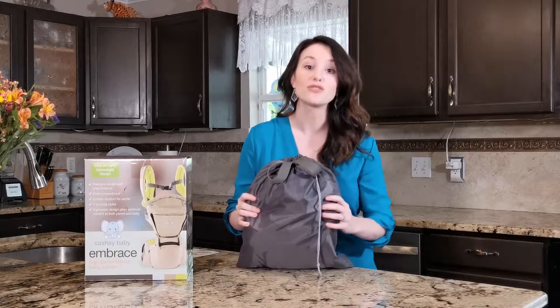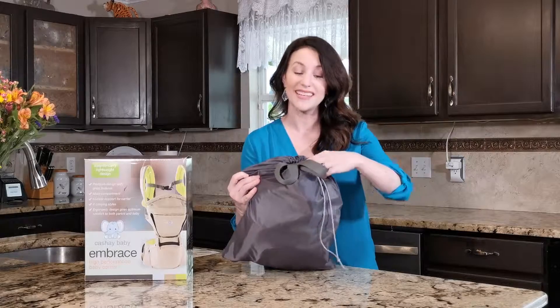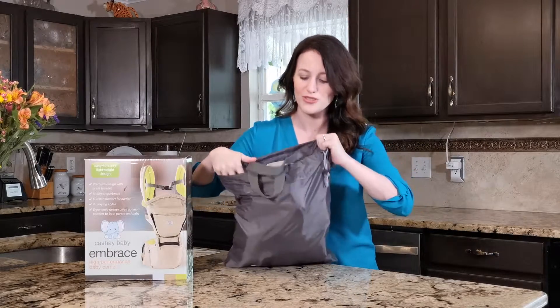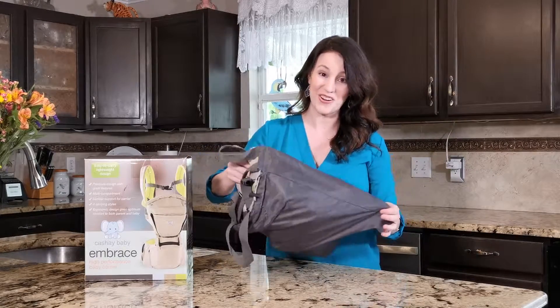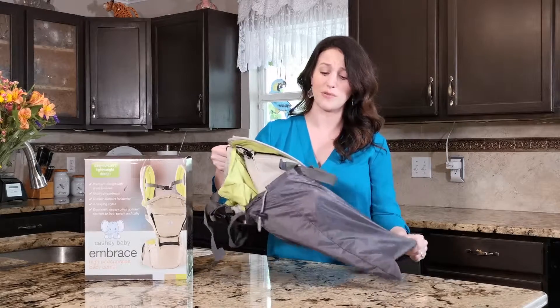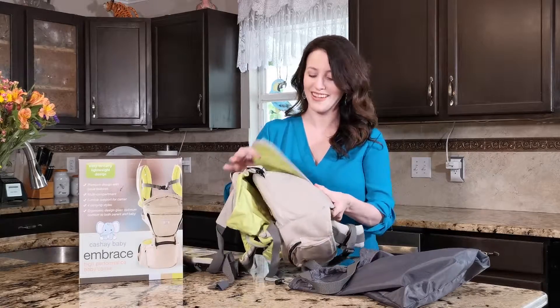The Embrace comes in its own bag so you can store it in the car for easy access or keep it at home, and it stays organized. This also makes a fabulous baby gift or baby shower gift.